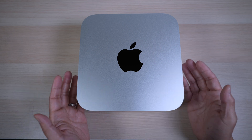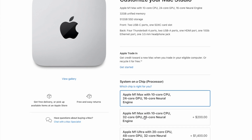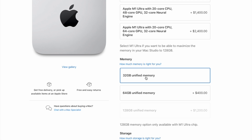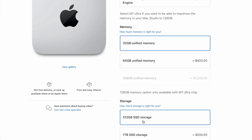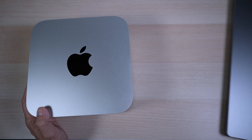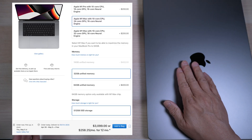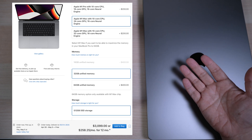The Mac Studio I have here is the base configuration with the M1 Max chip, 10-core CPU, 24-core GPU, and 16-core Neural Engine, with 32GB of unified memory and 512GB of storage for $1,999. It's basically my 16-inch MacBook Pro turned into a desktop. A 16-inch MacBook Pro in the same config would cost $1,100 more.